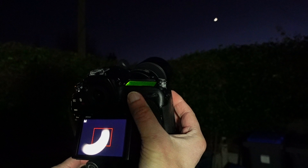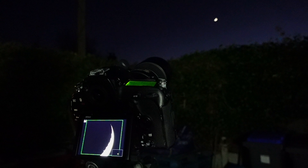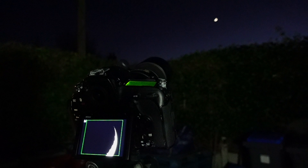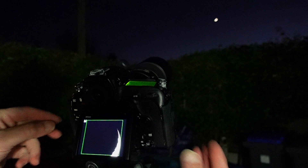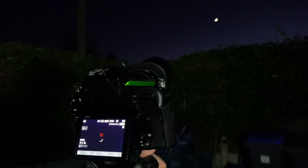Holding the focus button down, my camera should focus on the moon — you can see it's got the focus quite good. I can see the detail in the craters, and the box is lit up green which means it's focused. The moon is quite bright so it is fairly easy for modern cameras to focus on it. If you do have a problem, it might be worth going into manual focus and adjusting the focus ring manually to get that nice sharp image.